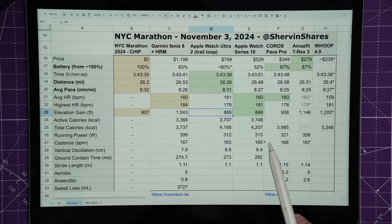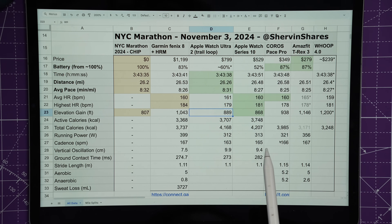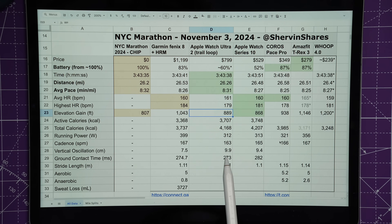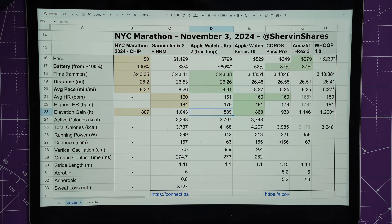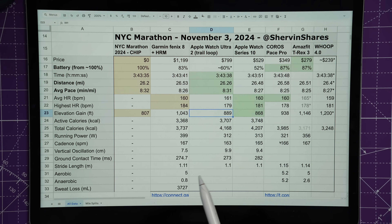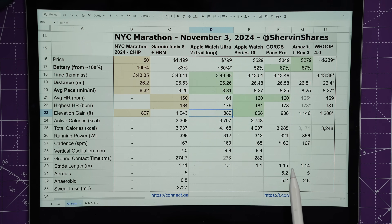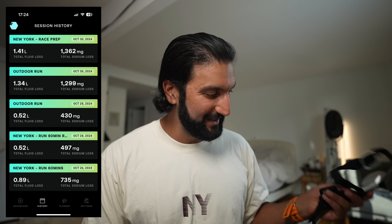For calorie burn, the watches ranged from 3,300 to 4,200 calories — based on heart rate data, and not very accurate as I've tested in a sports lab video. Running power ranged from 312 to 399 watts, with the Fenix 8 notably higher than the others. Cadence was very consistent: 163 to 167 steps per minute. Vertical oscillation was 7 inches on the Fenix 8 and 9 on the Apple Watches. Ground contact time was 273–282ms — all very close. Stride length was around 1.1m for most watches, with the Pace Pro at 1.15m and the Amazfit at 1.14m.